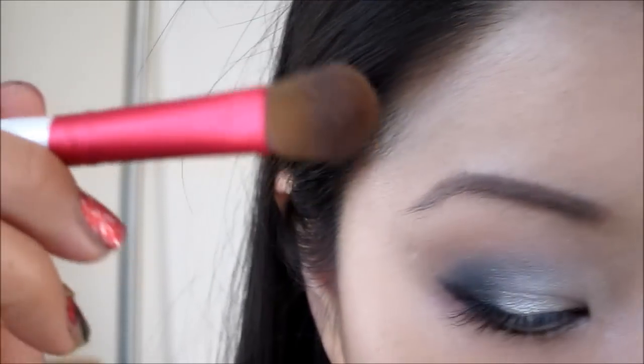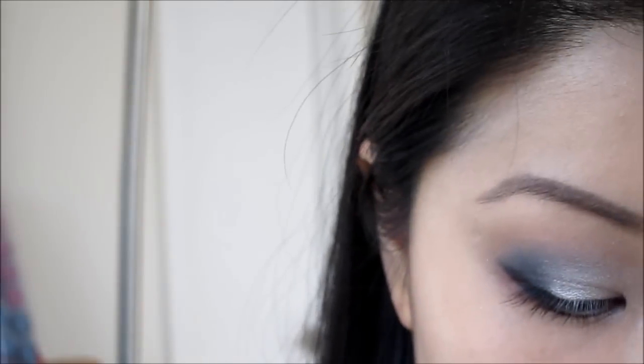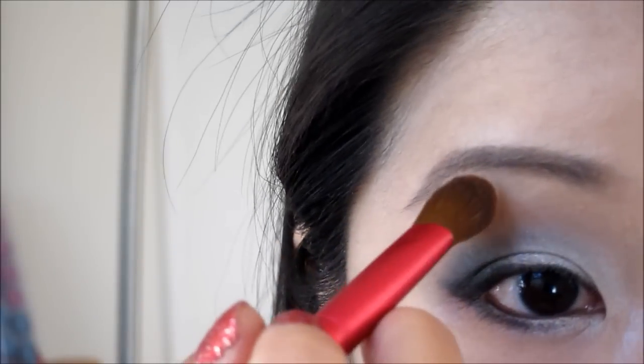Taking Bubby's fluffy brush, I'm going to go in with Foxy and just highlight the brow area.